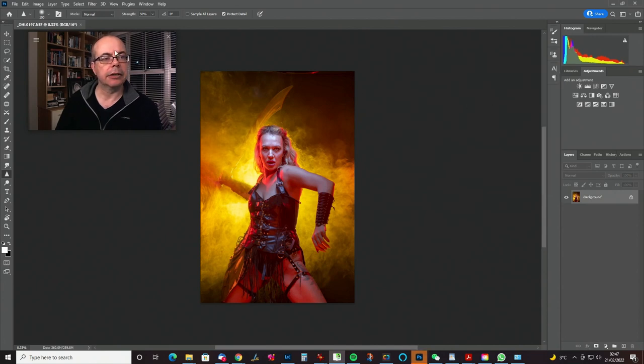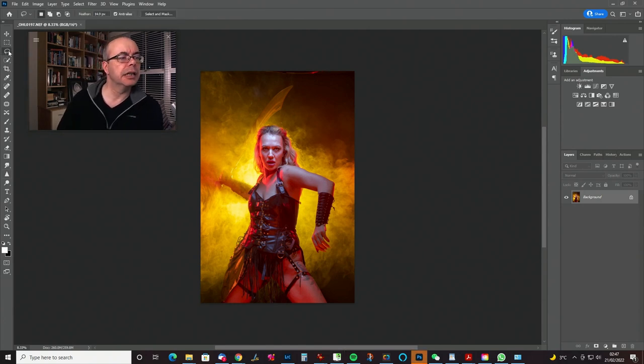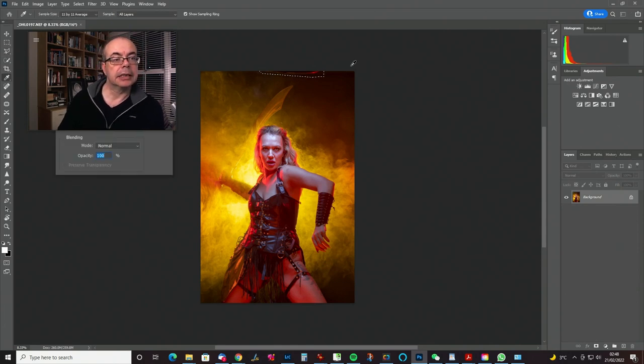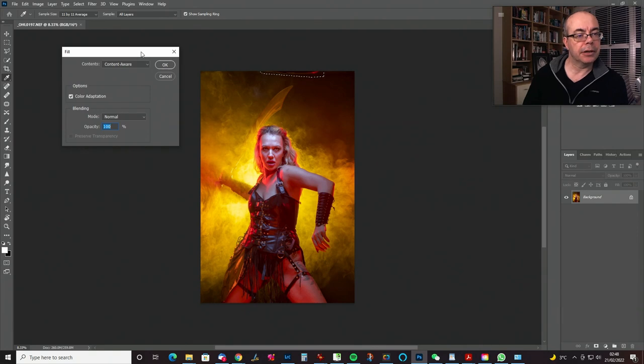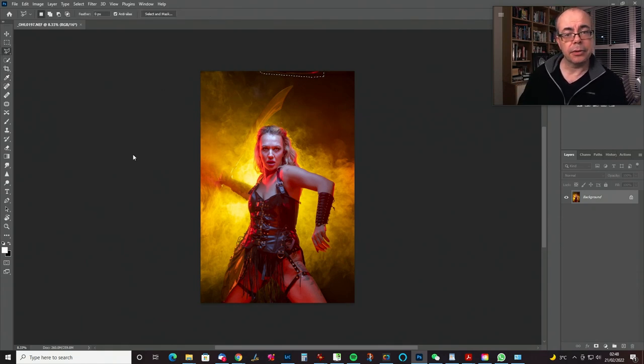First order of business is tidying up. I can see a beauty dish — I think it was a small beauty dish — so I'm going to get the polygonal lasso. You could use any selection tool but you've got to leave quite a bit of a border around this because we're going to use Content-Aware Fill. I've got this bound to a key — F5, I think by default it's Shift+F5. Things you use a lot are worth binding to a key.